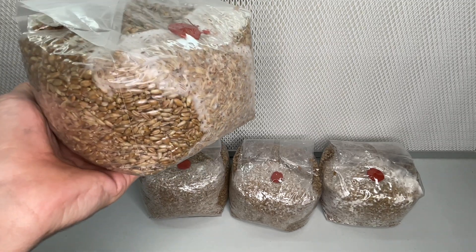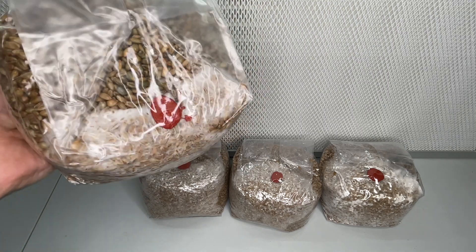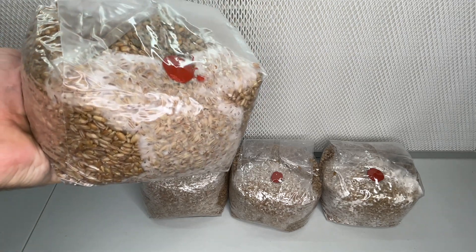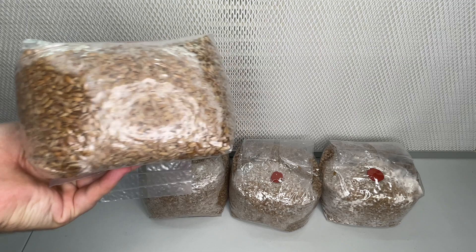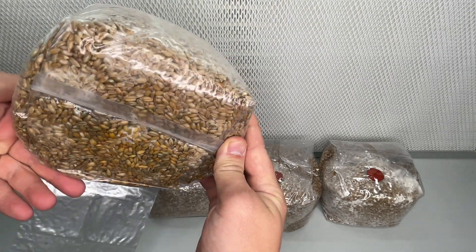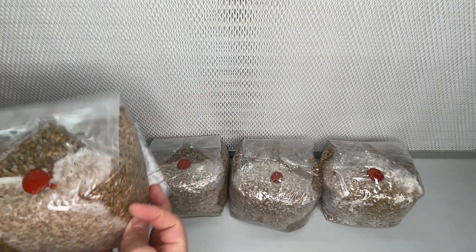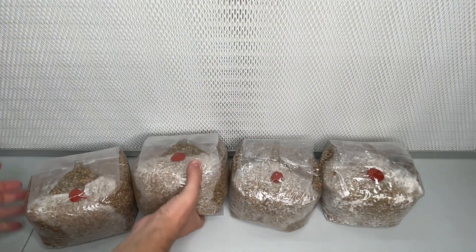Grain spawn is an essential step in the process of growing mushrooms. It serves as the starting point, providing necessary nutrients and acting as a carrier agent for the mycelium. These four grain bags were inoculated with Golden Oyster, King Blue Oyster, White Oyster, and Italian Oyster.